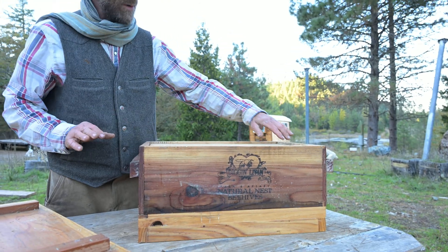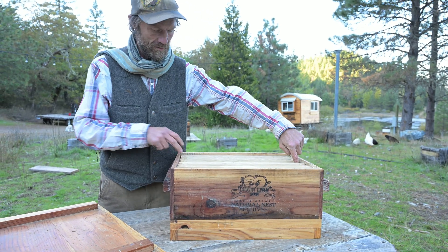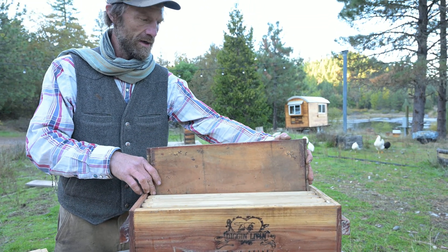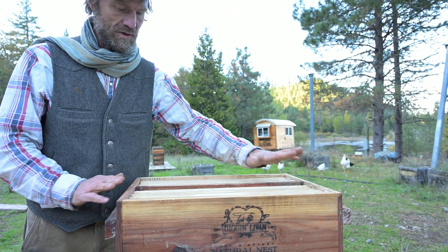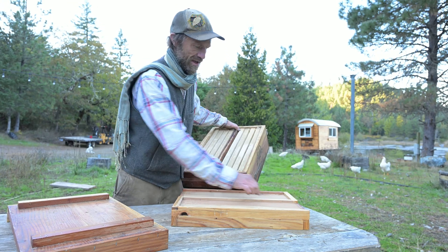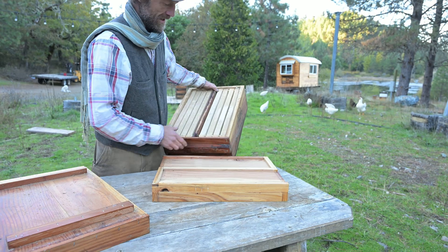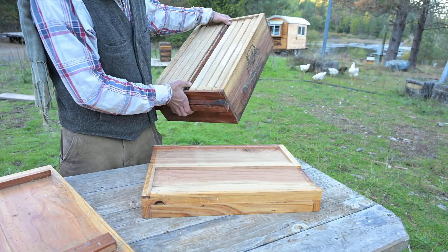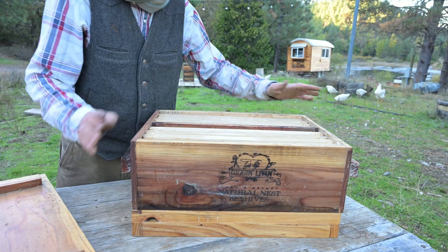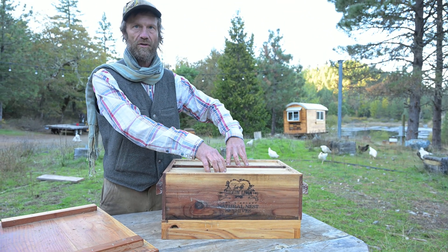All of our boxes come standard with a dado cut right down the middle of the short side, which allows the insertion of a division board. Once you insert a division board, when paired with a two-way bottom board — which has an additional cleat down the middle giving you two smaller entrances, one to each side — that combination gives you the opportunity to take each box and create two separate four-frame cavities.